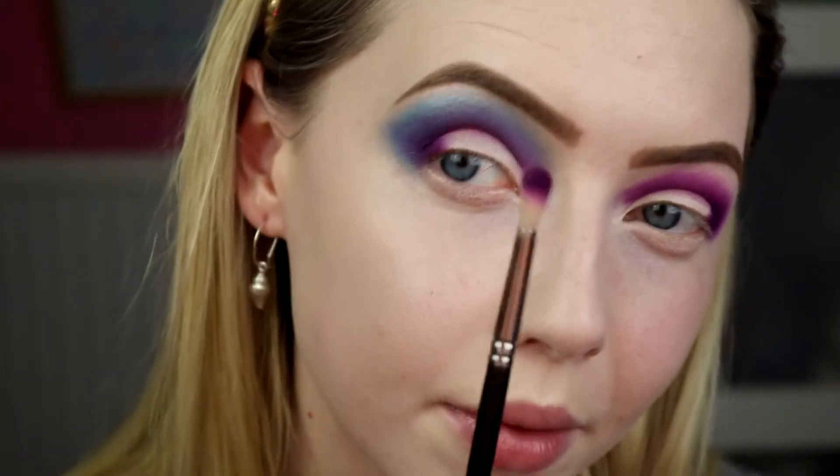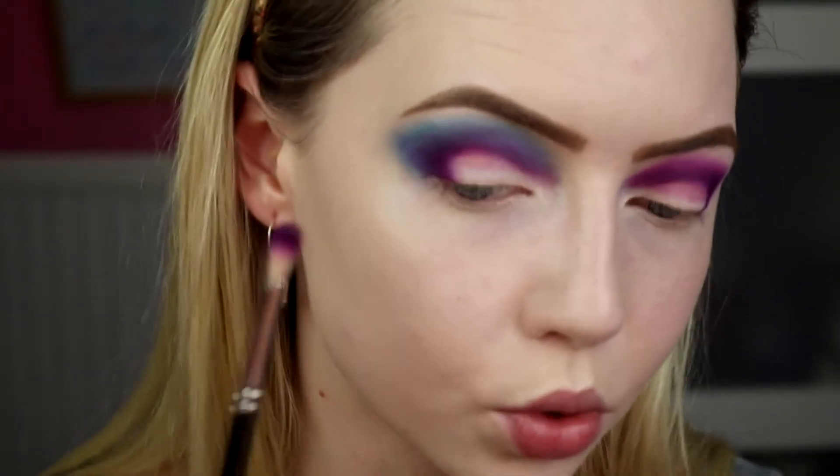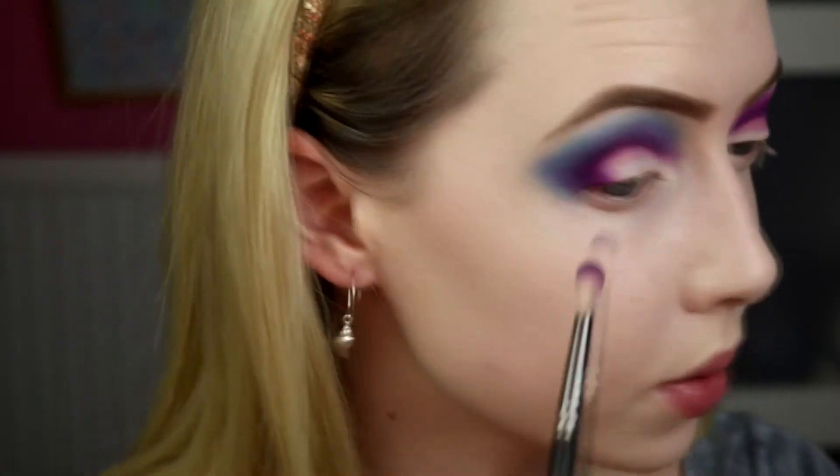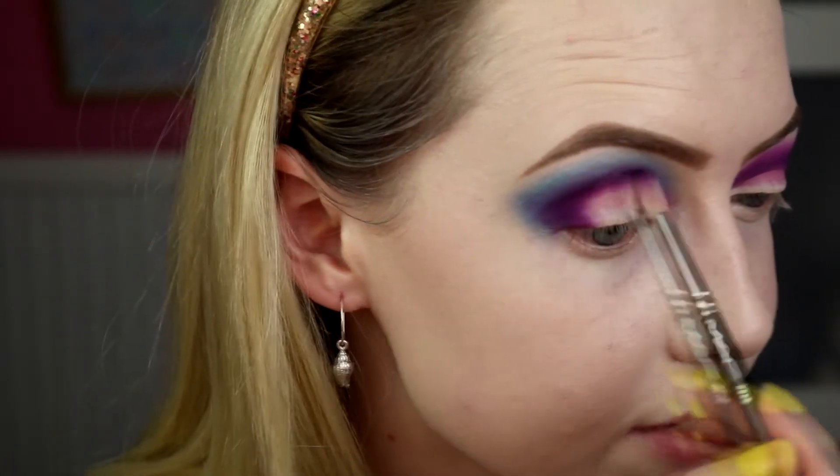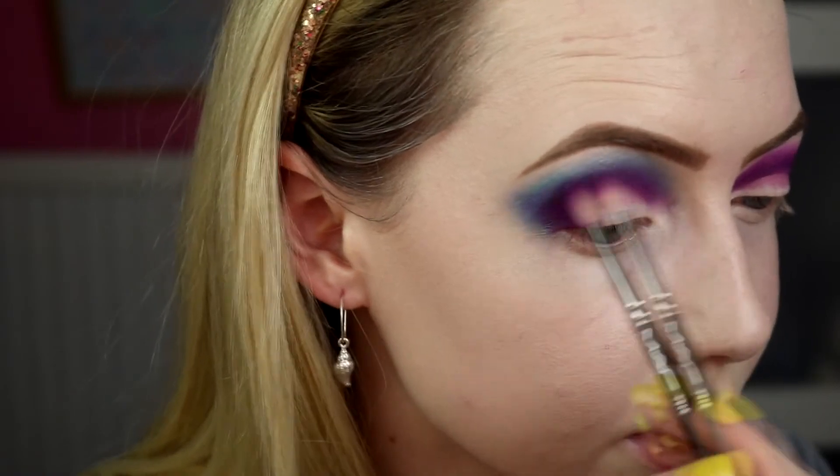So we've got something like that. I'm going to go back in with my purple brush — my 221 — not picking up any more colour because there's loads on the brush, and just go back and re-intensify and get the blend the way I want it. I'm going to leave it alone for a bit — I might blend more later, we'll see.